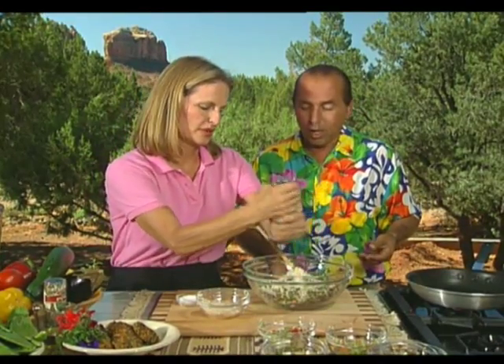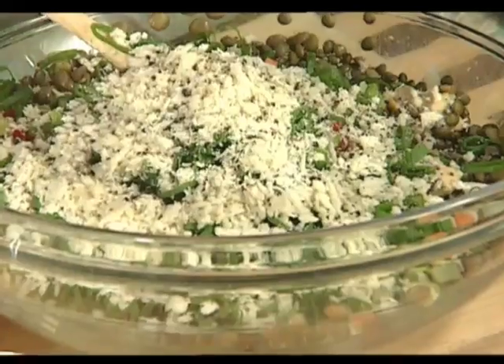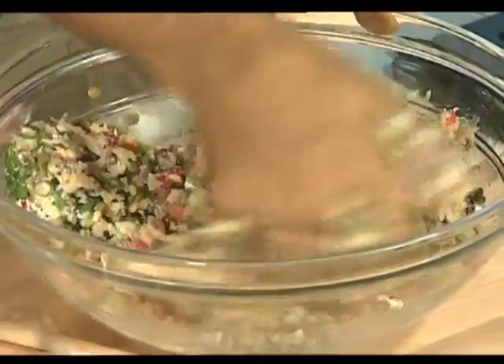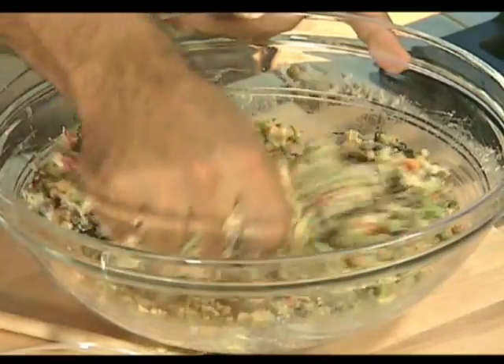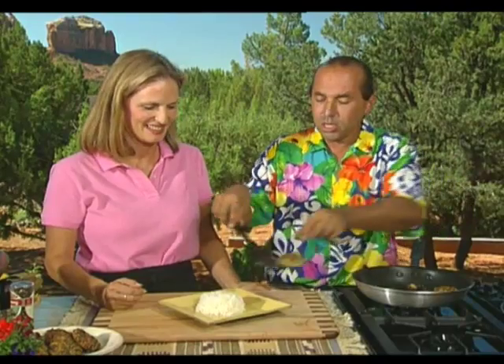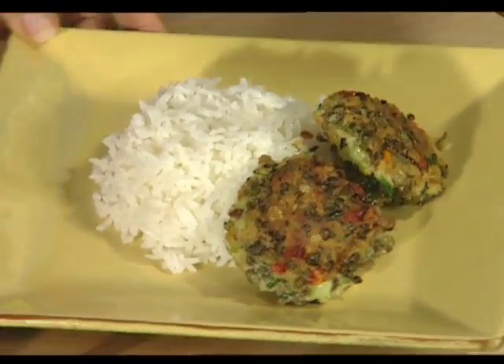The best way to mix the lentil cake mixture is with your hands so you can feel the consistency you're looking for. Add a little bit of olive oil to the pan and heat it. Depending on how crispy you want the cakes, that determines how much oil. Start forming the cakes and fry them up. We're going to put these nice crispy lentil cakes around the side of some jasmine rice, because rice goes really well with the nopalito cactus sauce.